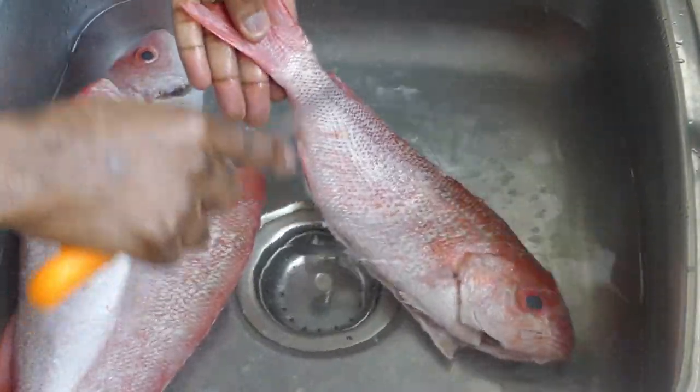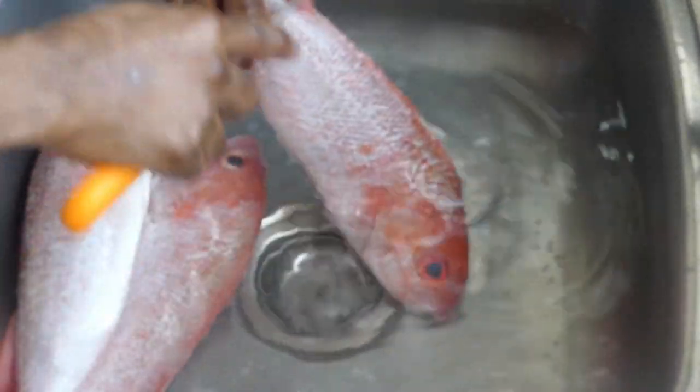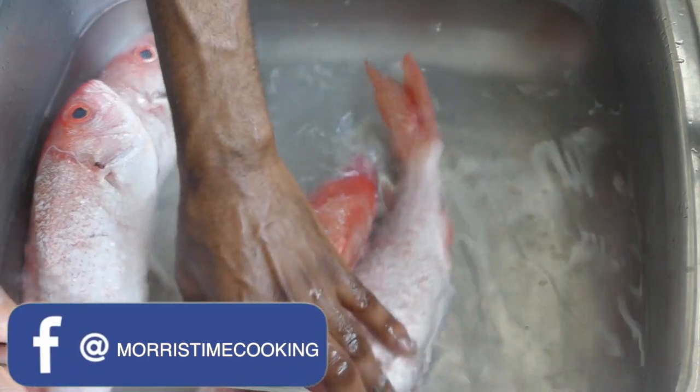Chef Eajan Marce again, presenting to you — you know what's going on — how to clean and season your fish for the various cooking methods. Now I have here five fishes.